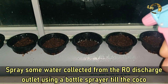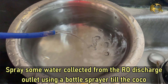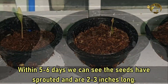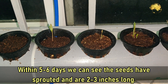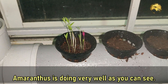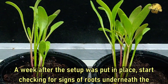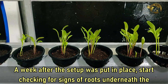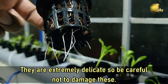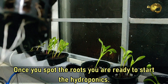Now spray some water collected from the RO discharge outlet using a bottle sprayer till the cocopeat is nicely moist. Within 5 to 6 days, you can see the seeds have sprouted and are 2 to 3 inches long. Amaranthus is doing very well as you can see. A week after the setup was put in place, start checking for signs of roots underneath the baskets. They are extremely delicate, so be careful not to damage these. Once you spot the roots, you are ready to start the hydroponics.